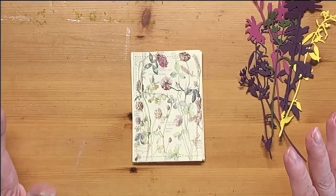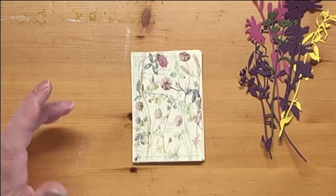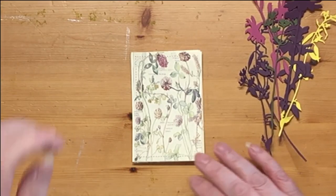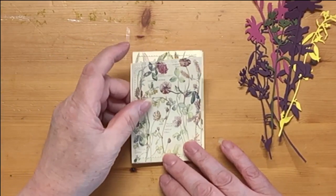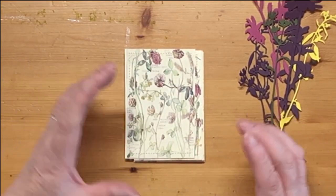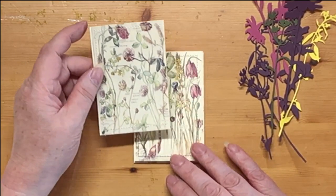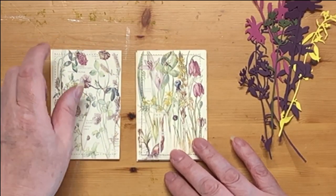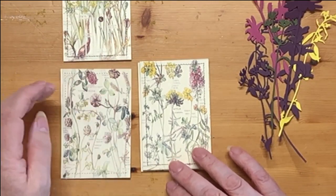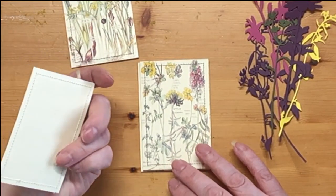I haven't printed them all out yet — I will at some stage and show you them all; they are absolutely stunning, they're gorgeous. What I did was she provides you with a sheet that's got eight smaller versions of the pages on, so I took one of those sheets and cut them out and I've sewn around them.